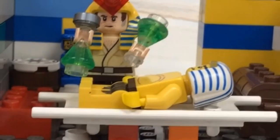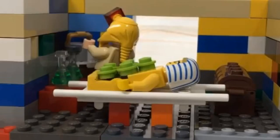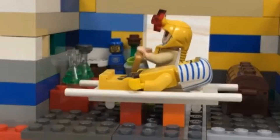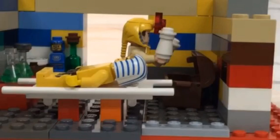Next, we pour oils over him just to clear everything up — clean everything and all of that. After about 30 days, we take all the oils off. Then we start the wrapping.